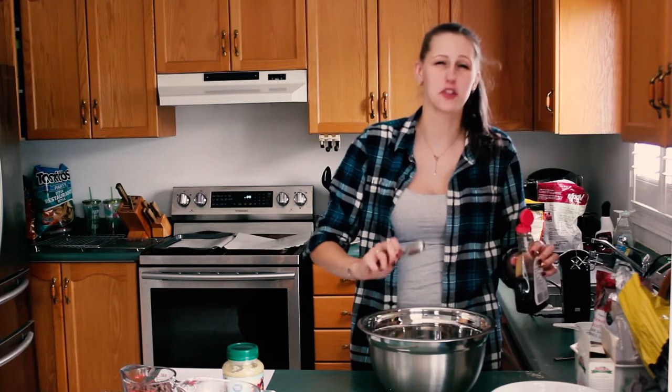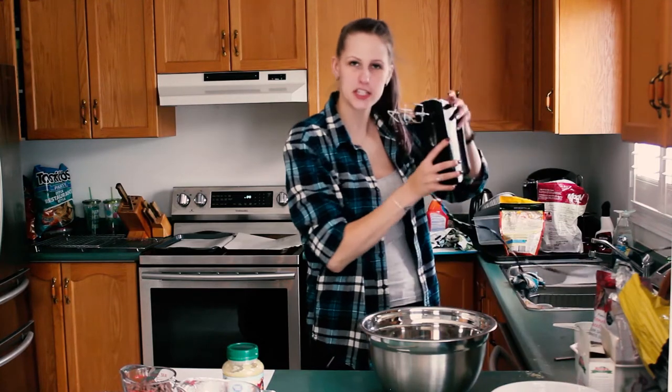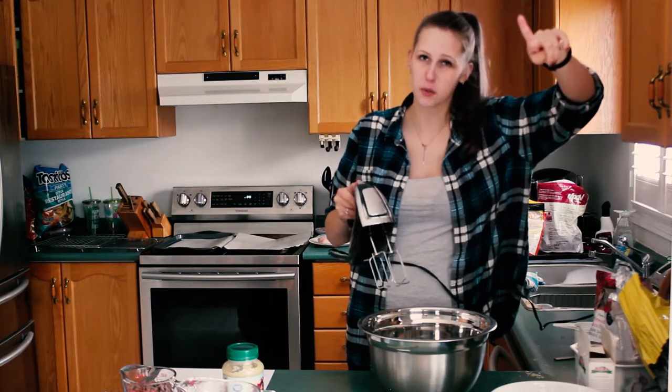We went a little bit over, but that's okay. My assistant is in the background going — and then you take your mixer and you mix your sugar, butter, vanilla extract, and applesauce together very well.